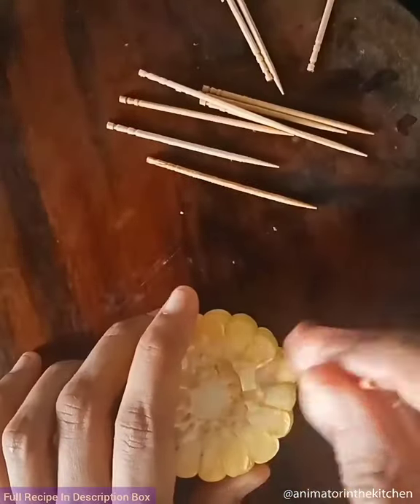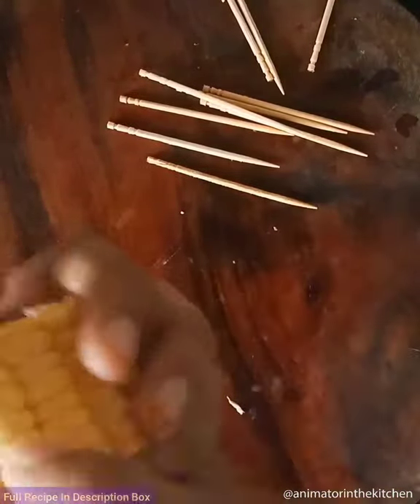Take a toothpick and poke into each section of the corn and pluck it out. Similarly prepare all the corn sticks and keep them ready.